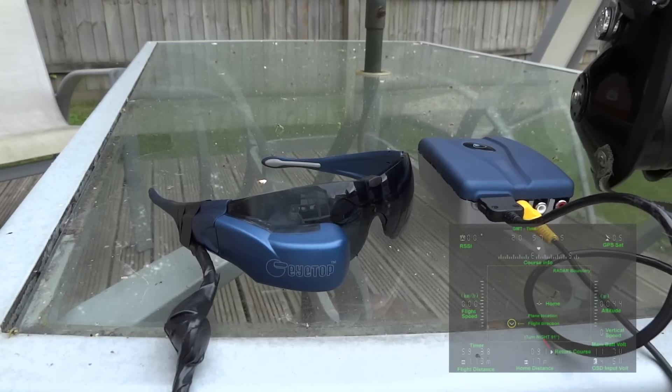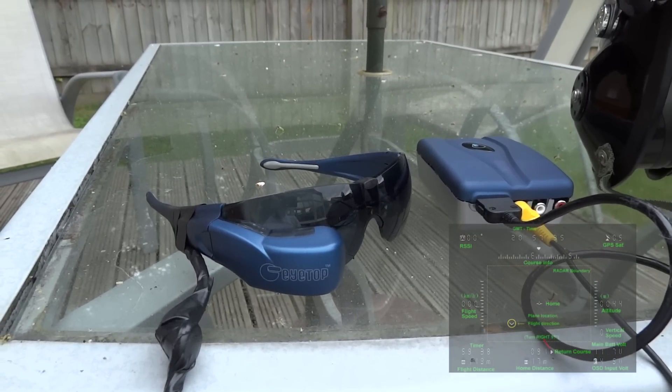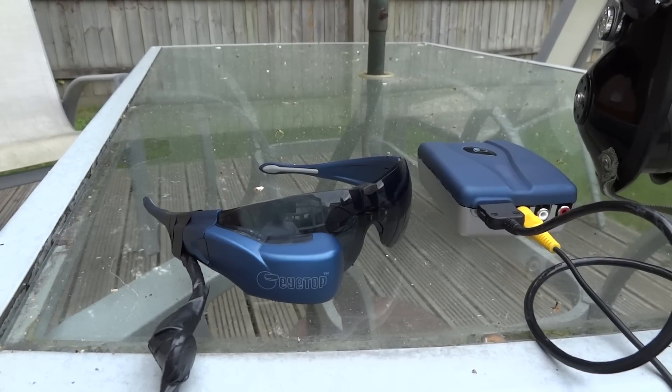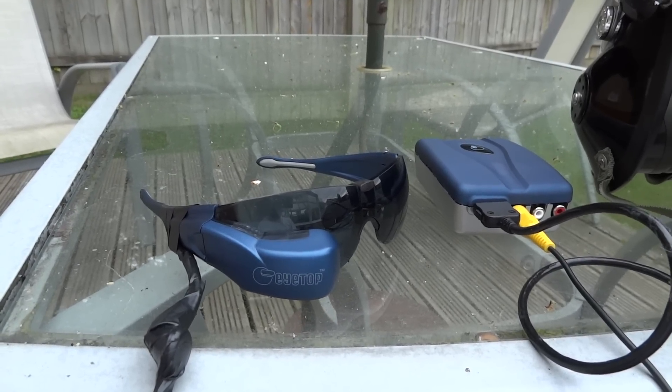So I can see exactly what my GoPro is pointing at, whether it's recording or not, and I can see my altitude, my speed, my direction, how far I am from home, and how to get back home.